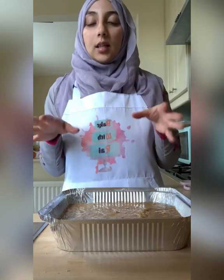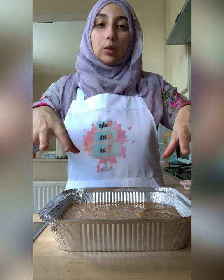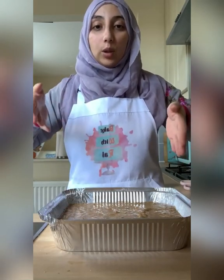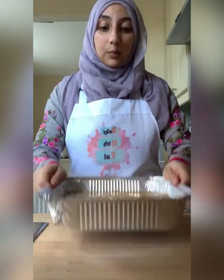Depending on the size of your tin, baking time may vary. If you're splitting the batter into two shallow tins, it might take less time. For this 9-inch by 9-inch foil tray, it will take roughly 45 to 50 minutes to bake at that temperature.